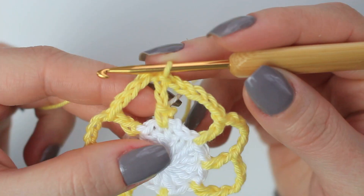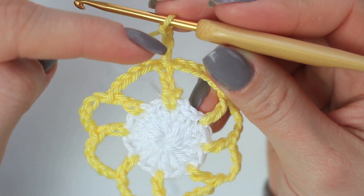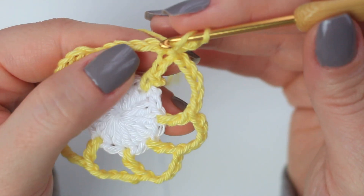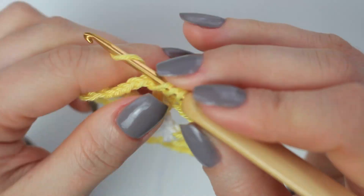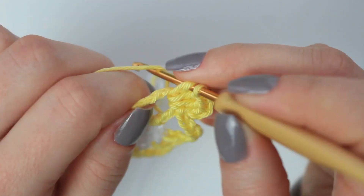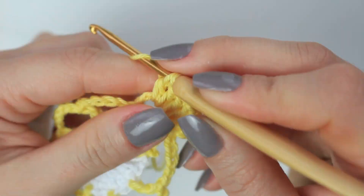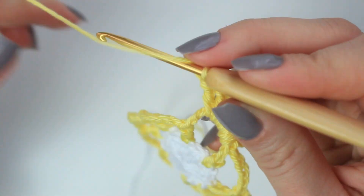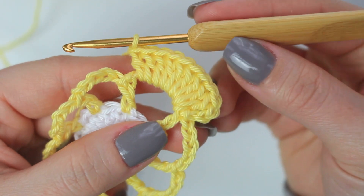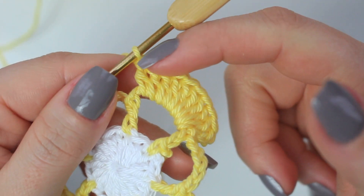To begin from where you left off, chain three — one, two, three. We are going to be working towards the left side of the flower, so the right side is going to be facing you. Into this very first chain five, going around the chain, we are going to be creating some double crochets — nine double crochets in total. Once you have the nine double crochets it's going to look like this, and we also have the chain three, so from this point to the last double crochet we are going to have 10 stitches.